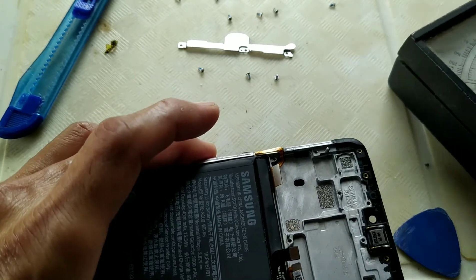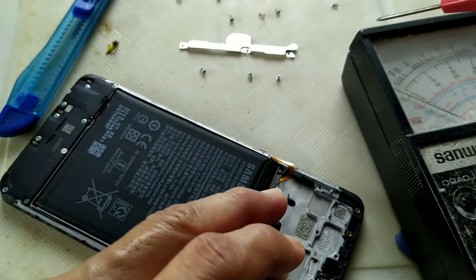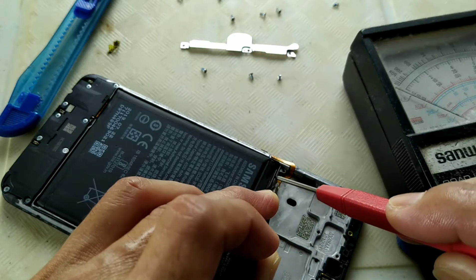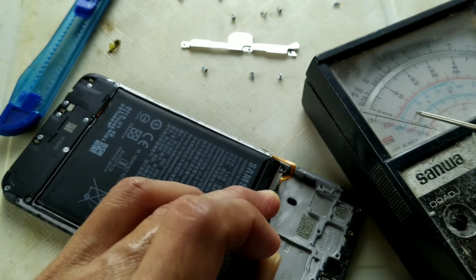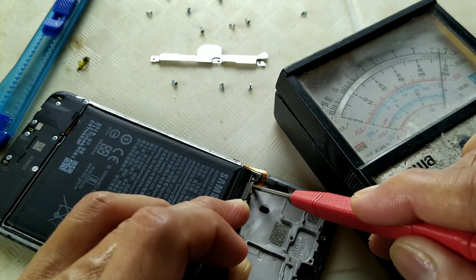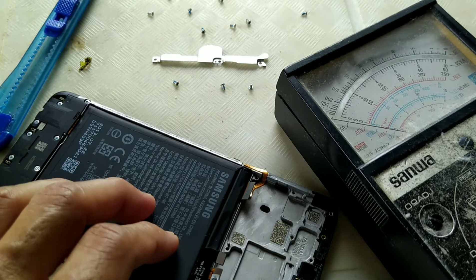First with the analog tester. One side on the negative ground. Now the other side is the positive. Ground and positive — it was fully shorted. As you can see, the multimeter goes to zero ohms. Zero means it was a short — dead. So we need to replace this. Sometimes boot loops are caused by either software or hardware, but in this case...